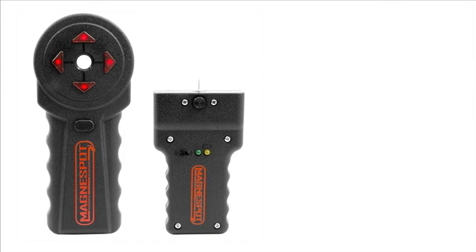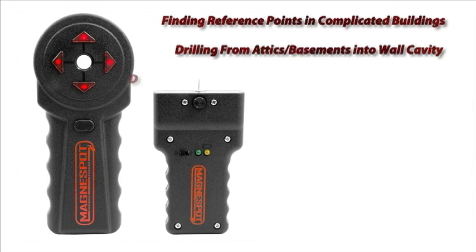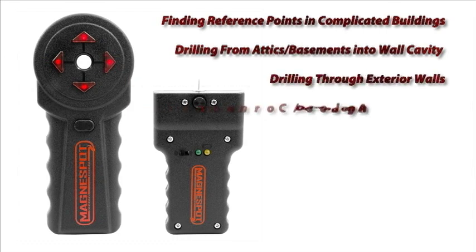The XR1000 is perfect for finding reference points in complicated buildings, drilling from attics or basements into a wall cavity, drilling through exterior walls, and drilling on angles or corners.